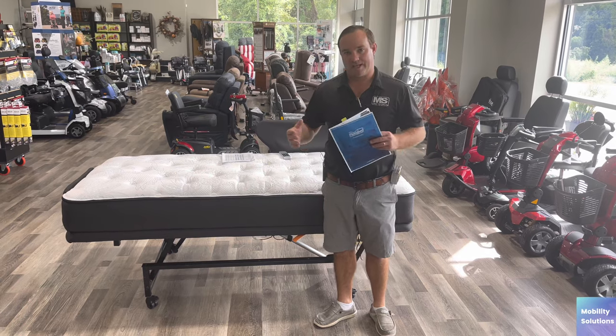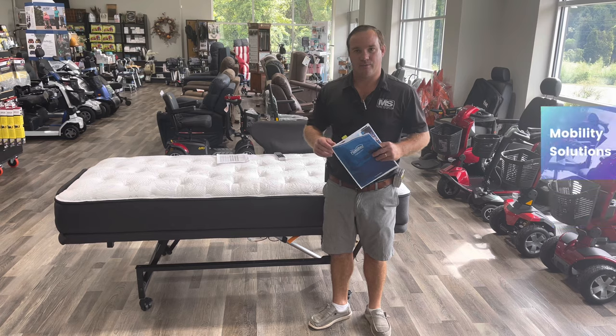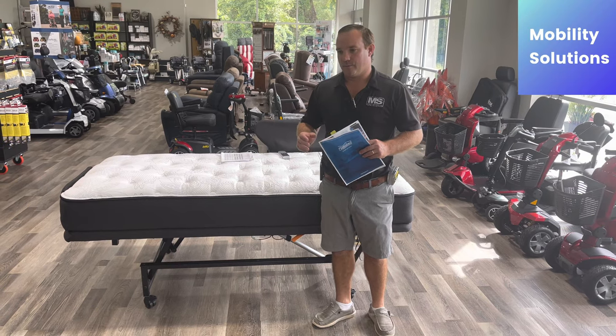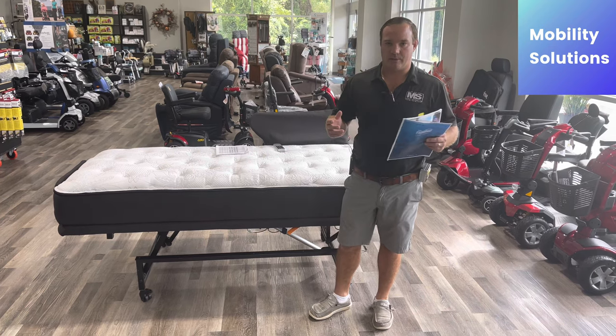A lot of people are ordering hospital beds. Hospital beds are just basic — you can get them at all different prices, really affordable. It really depends on what you get: a residential bed or a long-term care bed. Sometimes we get long-term care beds in residential houses.